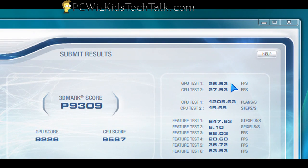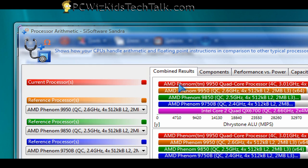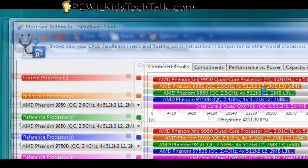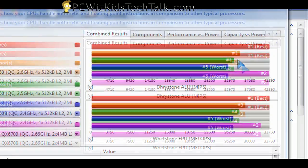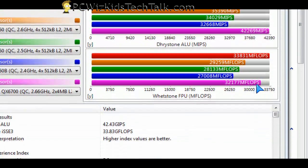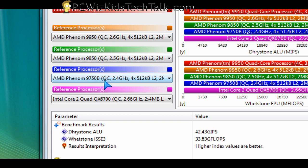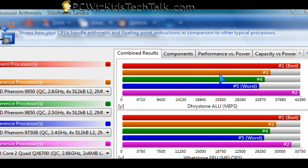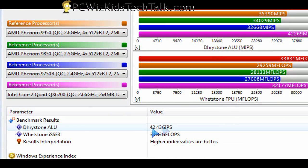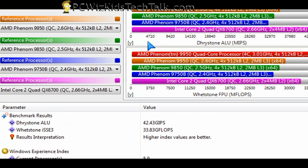I also did the same thing for 3D Mark Vantage, and the CPU score there is 9,567. I also ran the Sandra Pro edition to see how the CPU scores compared to other processors. The red bar is mine — the Phenom X4 9950. I compared it against the stock 9950, a 9850, a 9750, and an Intel Core 2 Quad QX6700. The Sandra benchmarks show that the Phenom X4 overclocked to three gigahertz beat all of them, including the Intel processor.